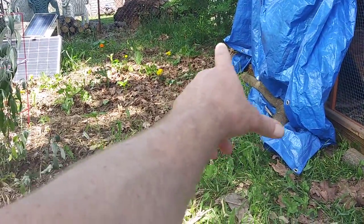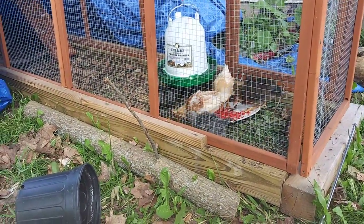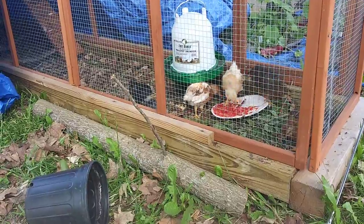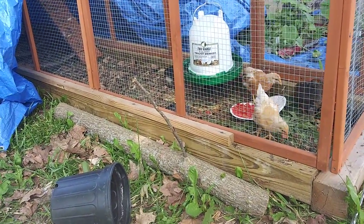I put in some of the dry leaves the other day. They tear that stuff up. They want to be finding a bug and they'll hold it up high. They'll make a noise like they're saying 'woohoo,' and then everybody else chases them back and forth. It's funny.